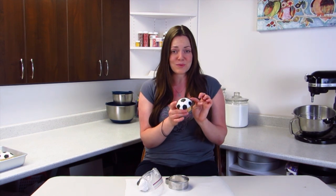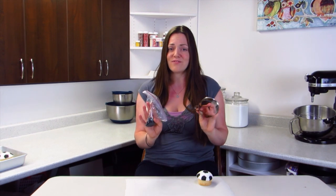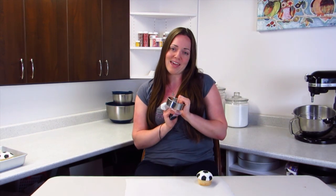Hi everybody, I'm Lori and this week I'm going to be showing you how to make this really cool soccer ball out of just a few simple cutters and two colors of fondant. It's going to be so easy, so let me show you how to make it.